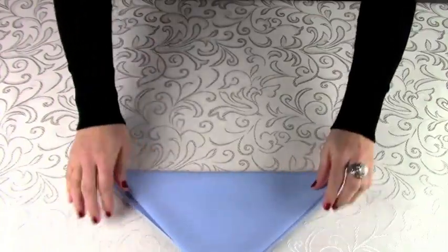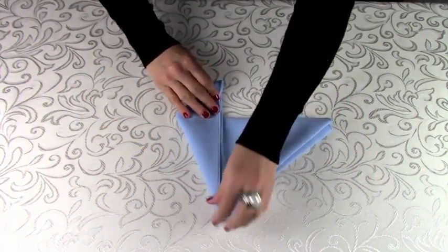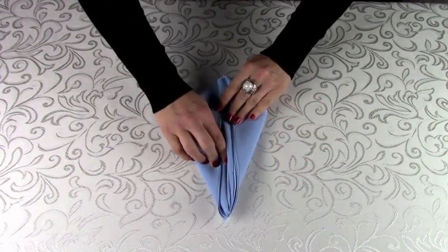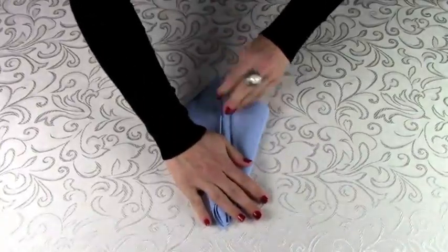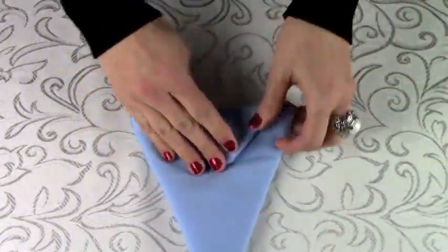Then you're going to do a half fold from the top center, and repeat that fold so both sides meet evenly. Smoothing things out nicely. Now turn the napkin over and fold over the pointed tip.